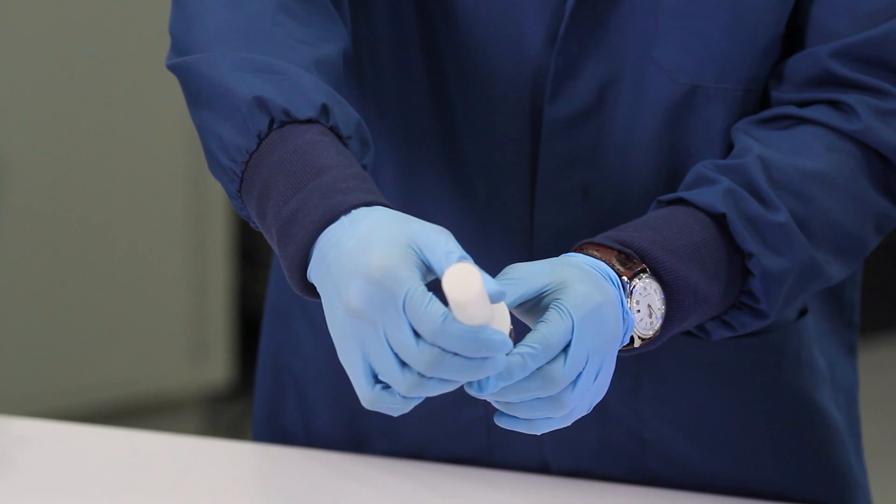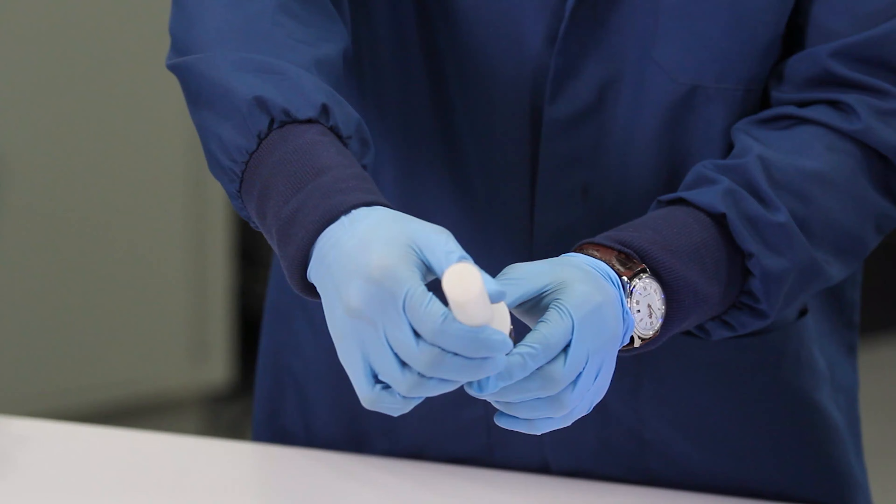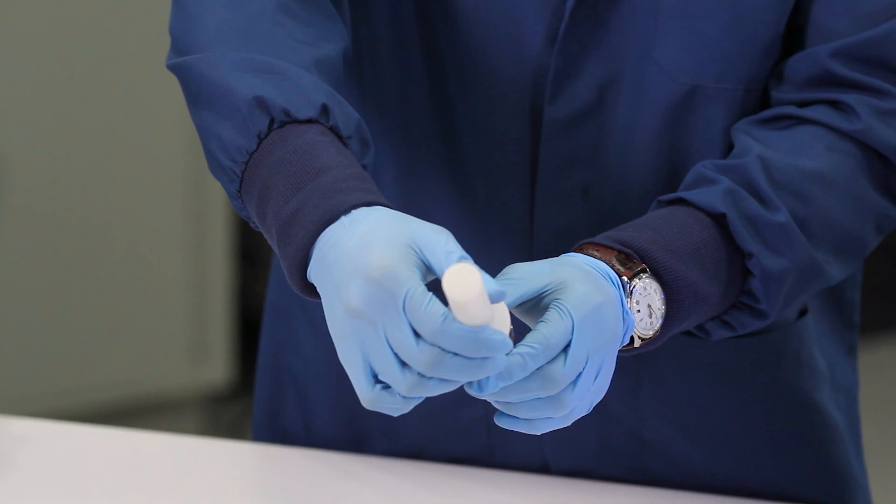Hey guys, this is the Q-Screen, meant to be used with the Q-Cup for the Edge Automated Extraction System. What the Q-Screen does is it is there to help compress the sample and also keep the reaction chamber clean.